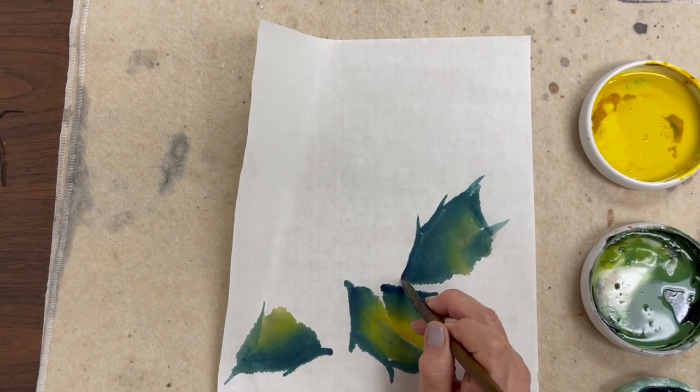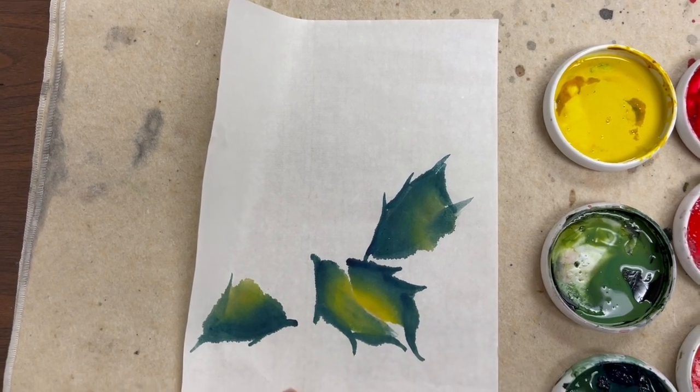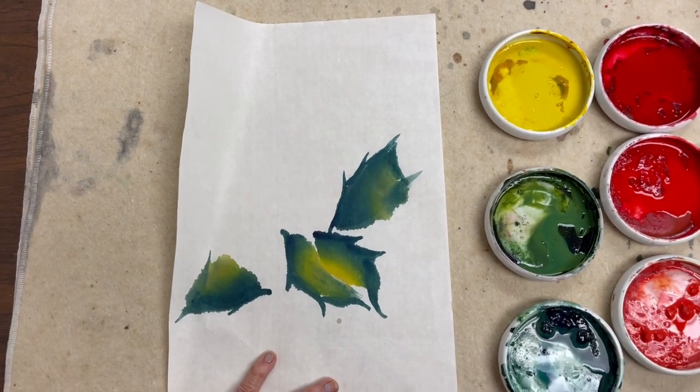I connect this leaf with that one. Now we're going to the berries — there are two groups of berries.